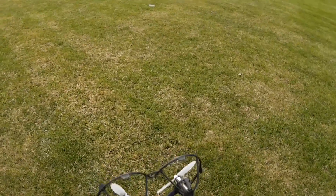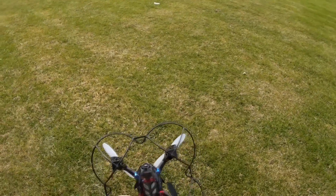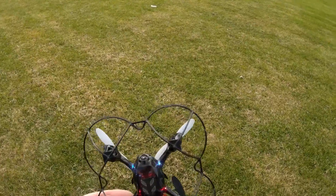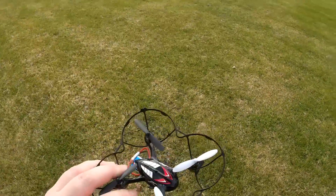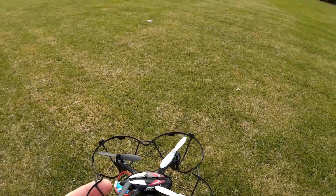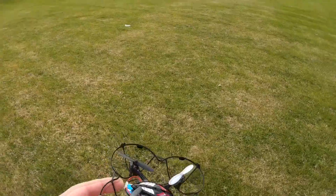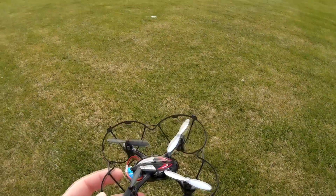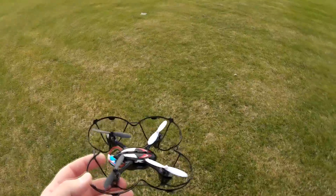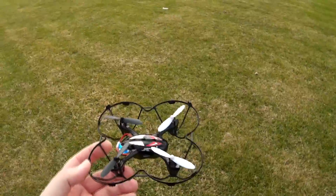Besides that, this quadcopter actually has a camera on it, so without that it would have been even lighter than the Hubsan and top-selling. But really, 3 grams doesn't make that much of a difference. This thing has the typical JJRC smooth leveling. The problem on this quadcopter is that the leveling is cranked up all the way, because it's very slow to level out.